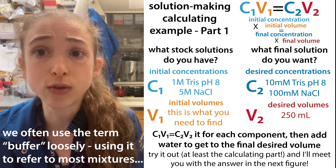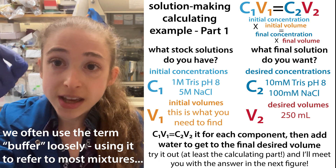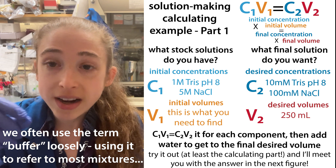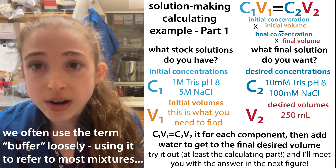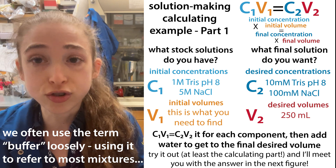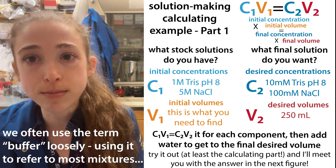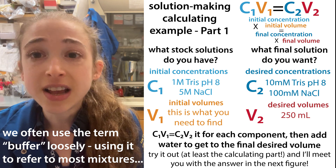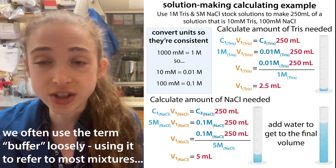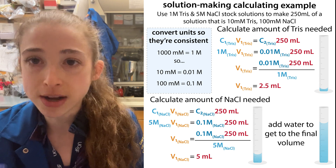Now I could go and weigh out the amounts I would need of each of these based on their molecular weight, and then stand by the pH meter for an hour trying to get the pH to exactly where I want it. Or I could just start from a 1 molar Tris solution already pH'd at pH 8, and a 5 molar NaCl solution — calculate how much I need to dilute each of those, mix them together, and voila, I've got my solution much, much faster.